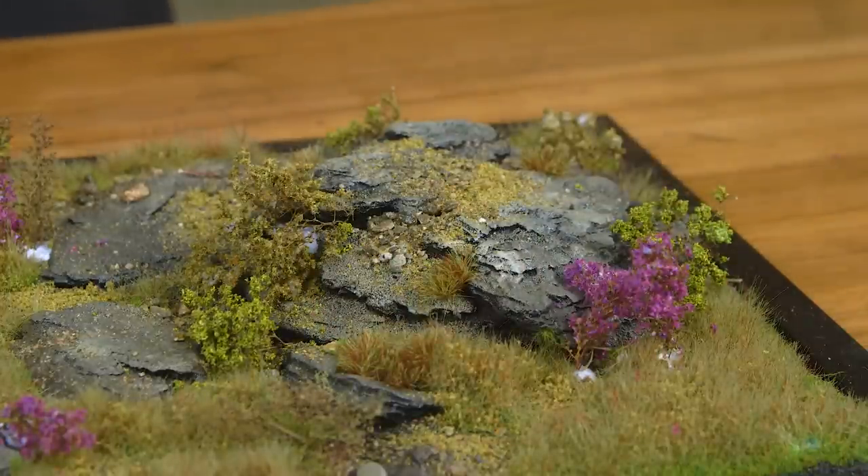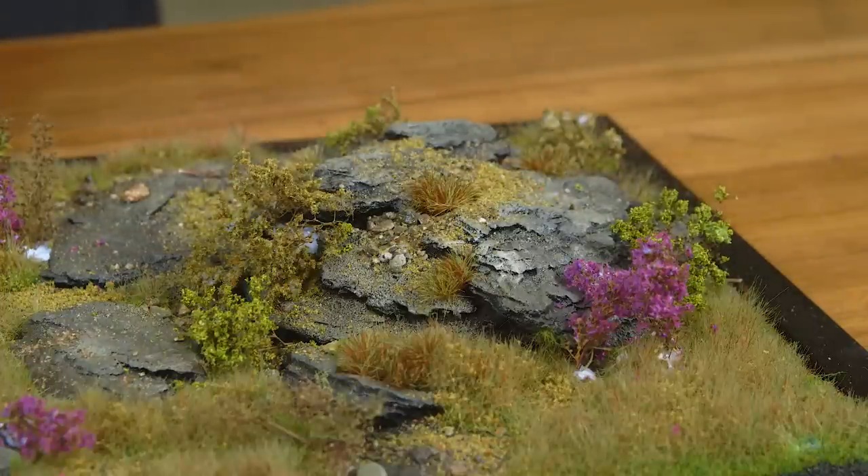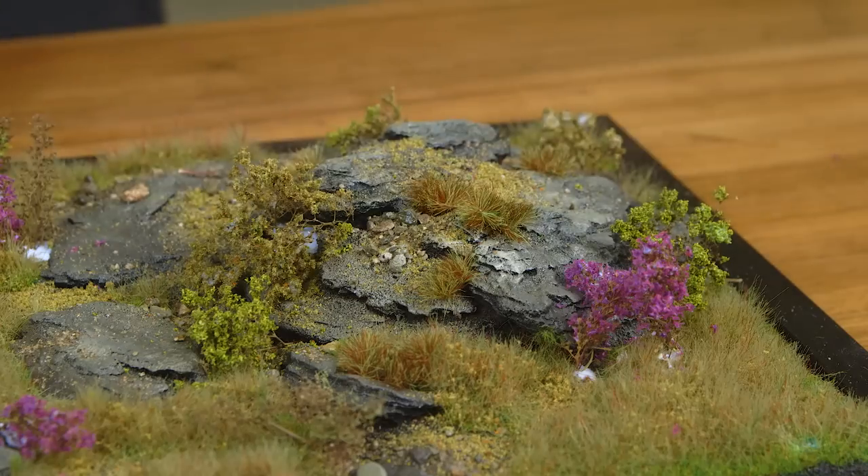Adding tufts, even though we've got a lot of static on there, adds another texture and colour because the grass is more together and denser. The static grass is transparent, so the tufts just add a better look.